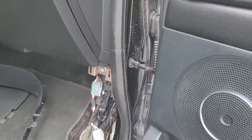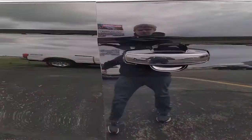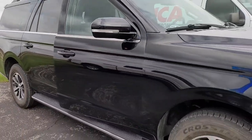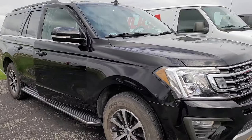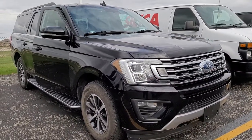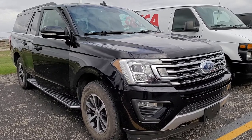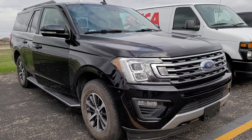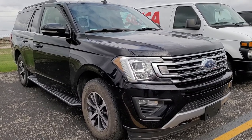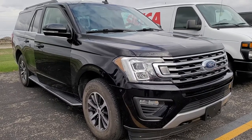That five-digit number is your factory door code for the vehicle and it can never be changed. From that door code you can program your own door codes. Remember to like, subscribe, and share — you'll find a link to subscribe in the upper left, more door code videos in the upper right, and how to program your own door code in the bottom left.